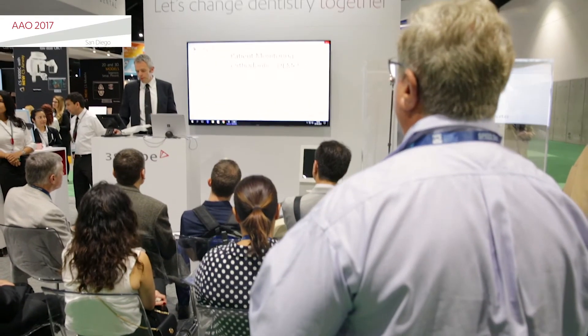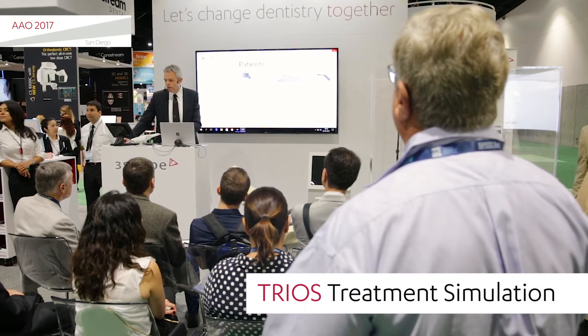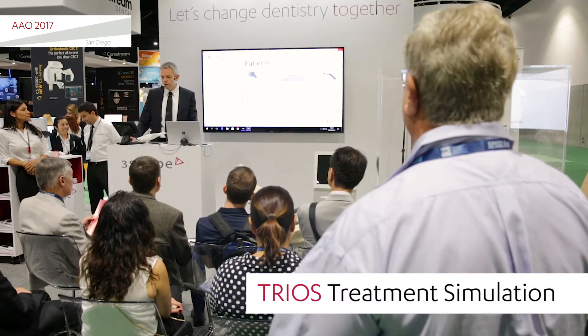The next tool I want to show you — and we're really excited about announcing this — is that we will be introducing a TRIO3 treatment simulator.